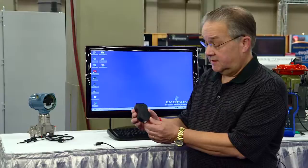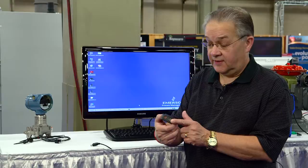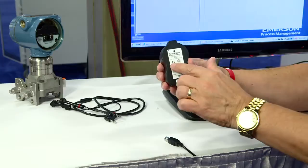The best way to tell you about this device is to just show it to you and demonstrate it, and that's what I'd like to do right now. This is the new USB Fieldbus Interface. It's a very simple device. It has a connection here for USB for the laptop, a connection here for a standard lead set for connecting to your device, an LED here to tell whether you're communicating with the device, and an LED here for power.